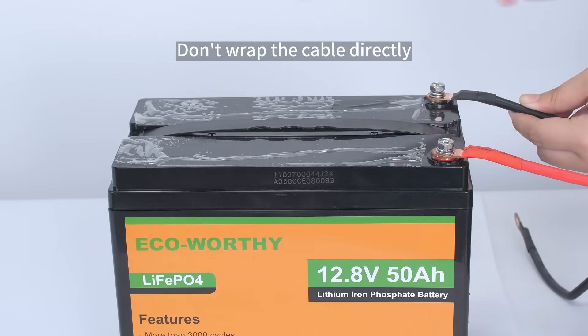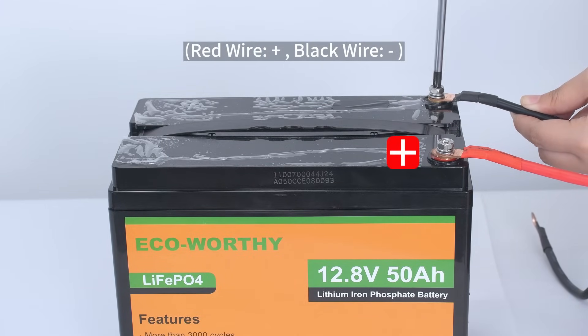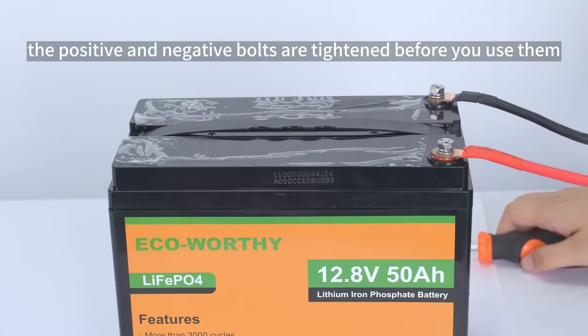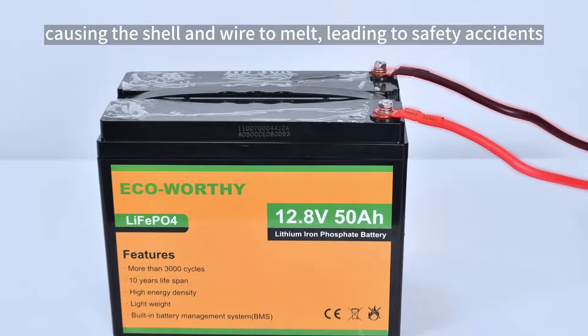Don't wrap the cable directly on the positive and negative bolts of the lithium battery. Red wire is positive, black wire is negative. Make sure that the positive and negative bolts are tightened before you use them. Otherwise, huge heat will be generated at the bolts, causing the shell and wire to melt, leading to safety accidents.